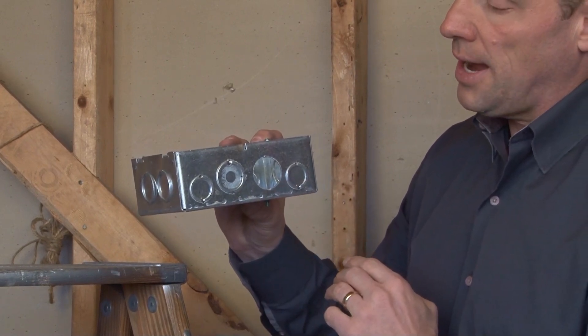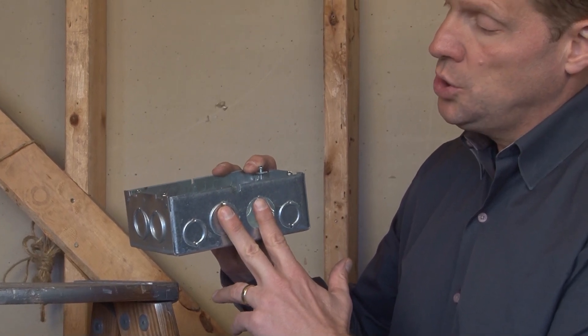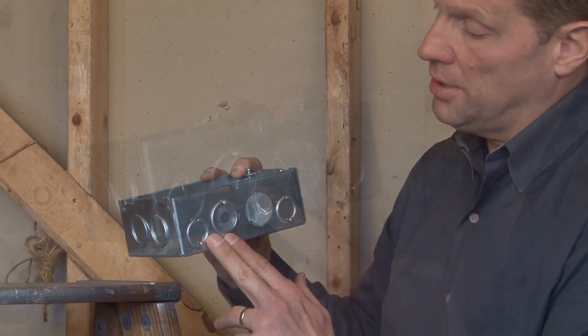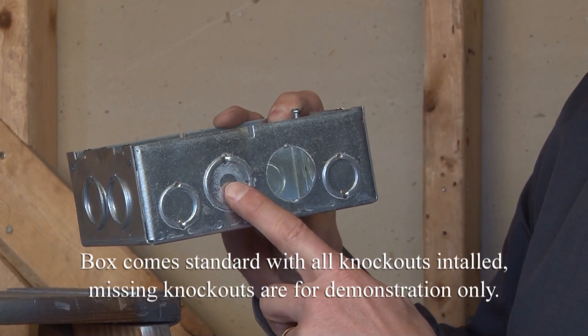Don't think of it as a four-gang box — it's truly only a two-gang box, because when it's used with a device ring, the two gangs are in the middle. I've removed one of the three-quarter and one-inch conduit knockouts,